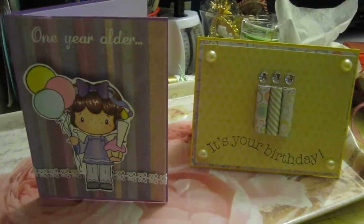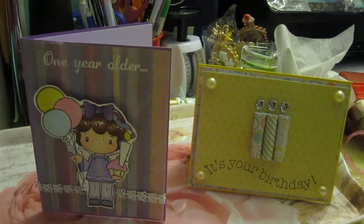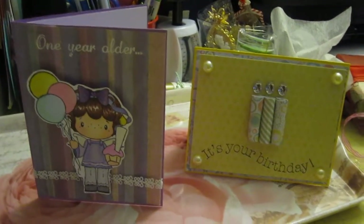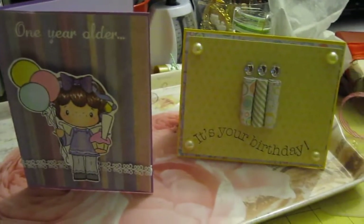Hi ladies and gentlemen, this is Cindy. Very quickly before I go to bed — I've been trying to make this video like six times and I can't do it. Maybe because it's after midnight. But anywho,